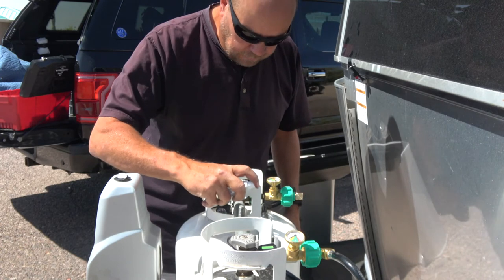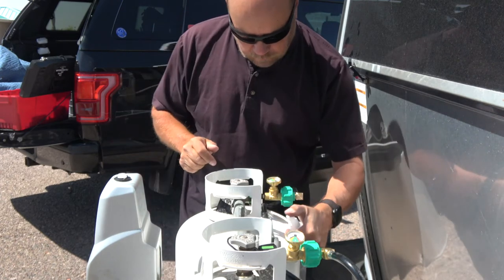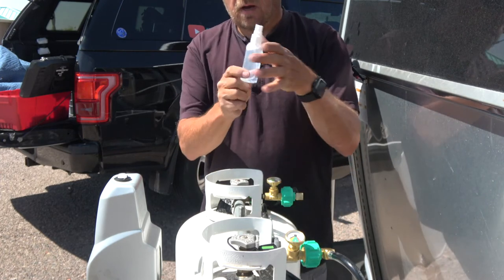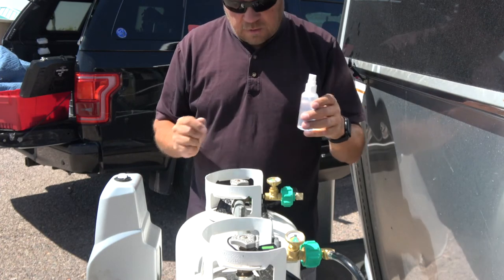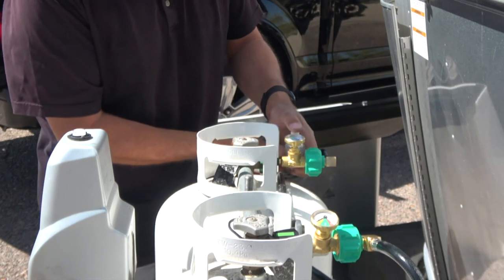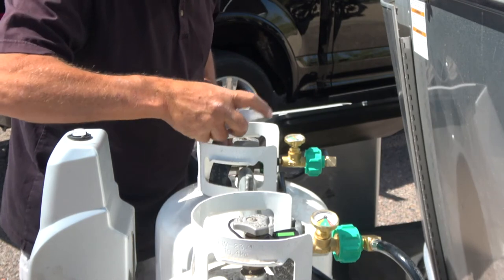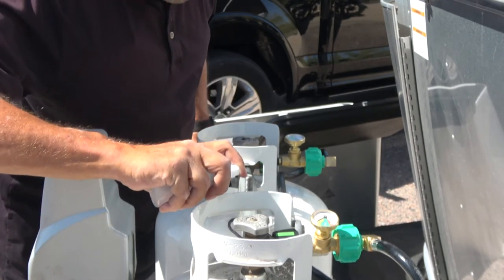Now we're going to check for leaks. What I have here is a bottle of soapy water — about three ounces of water with about a drop of Dawn dishwashing detergent. We're going to saturate wherever we've had things apart to make sure these are tight and not leaking. If there are leaks, you should see bubbles.